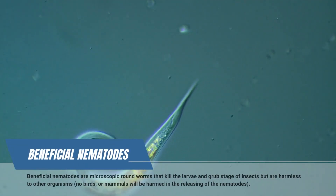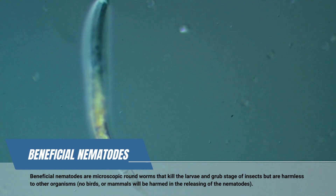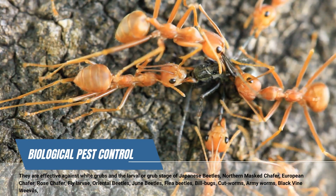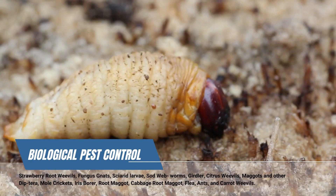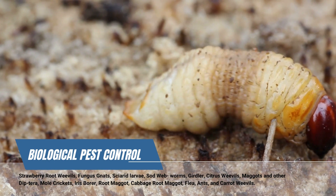So what are beneficial nematodes? They are microscopic roundworms that you would apply in a mix with water to your lawn, your garden beds, or your pots, and they kill a number of soil-borne insect pests like grubworms, flea larvae, ant larvae, June beetles, fungus gnats, and sod webworms. There are actually over 200 species that they will infect.